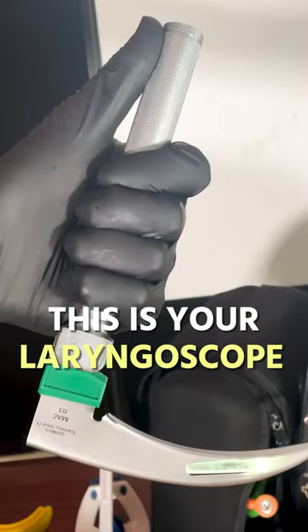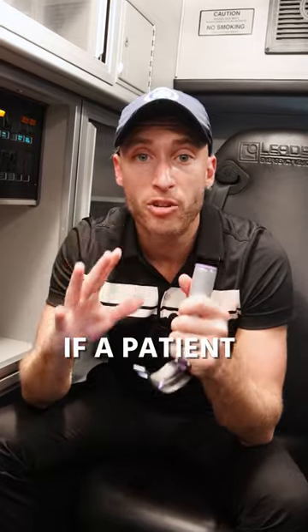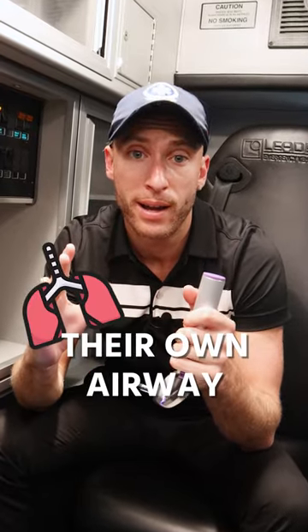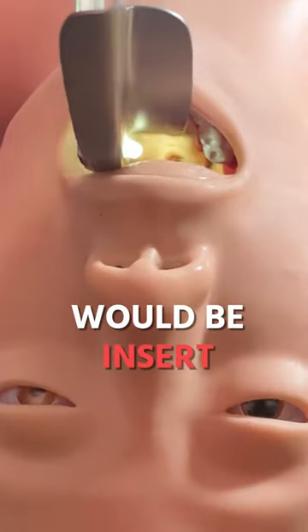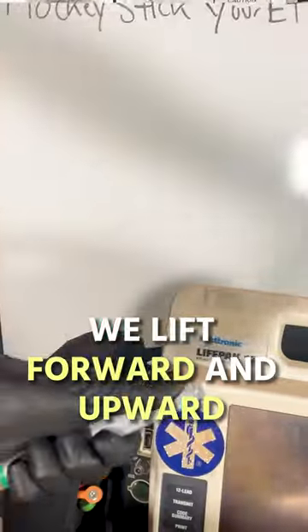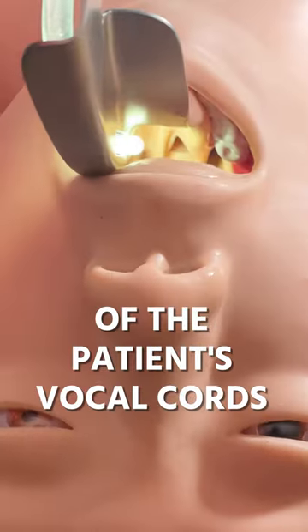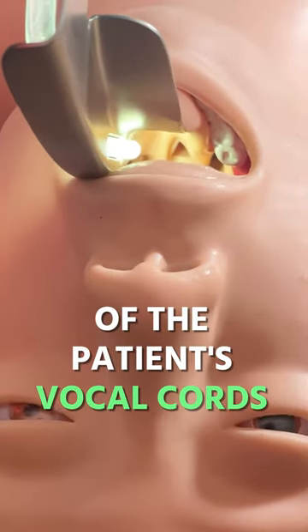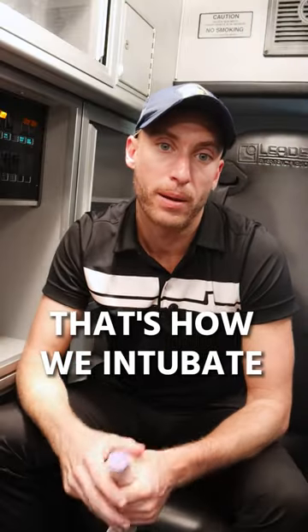This is your laryngoscope blade for intubating patients. If a patient cannot control their own airway and we need to ventilate and breathe for them, this device would be inserted into the patient's mouth. We lift forward and upward so that we can get a good visual of the patient's vocal cords, so we can place a tube called an ET tube down into the trachea. That's how we intubate.